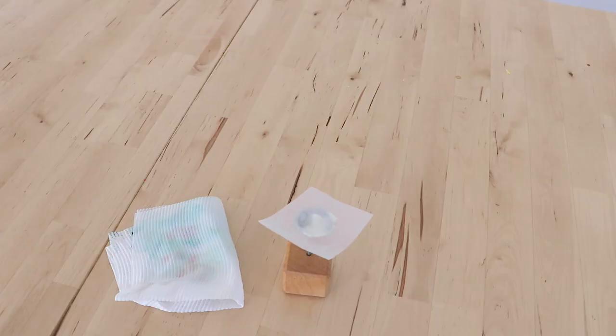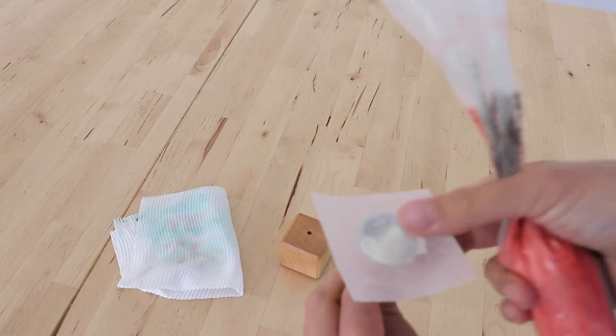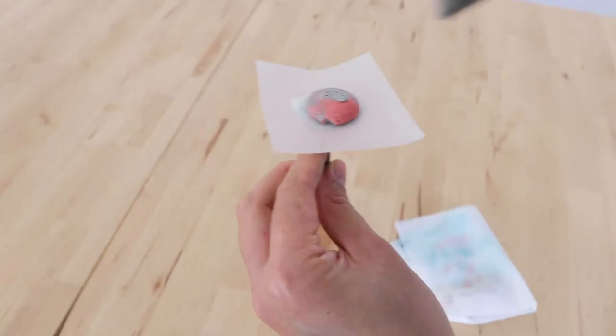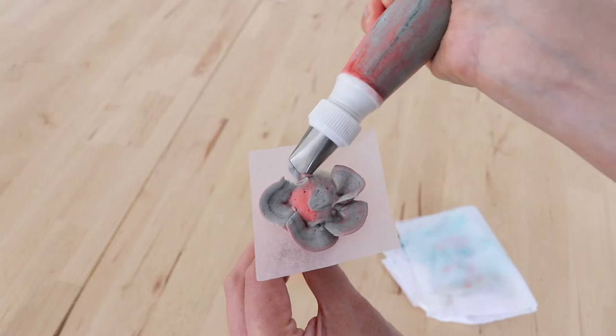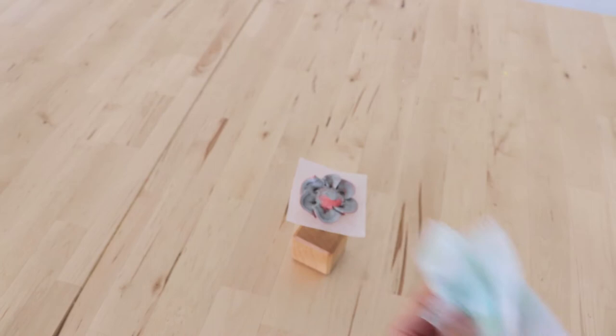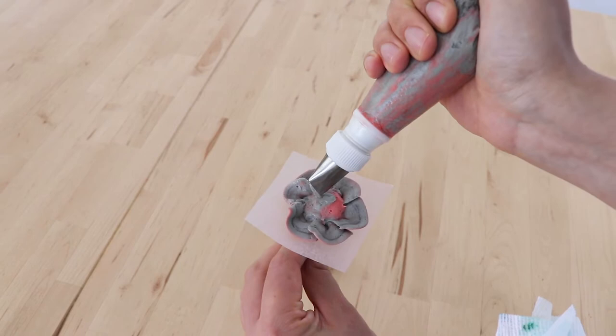Now we're going to do one last succulent style — a bit more of a rosette style. I've got some grey buttercream with a tiny touch of pink in here as well. First we're going to do a very flat mound, and with our 104 petal nozzle we're going to do small rounded curved petals. I've got the thin part of the nozzle facing outwards, and every time I pipe a new petal I just touch the bottom thicker part of the nozzle into the center mound of buttercream, which helps all of the petals stay anchored onto our succulent.